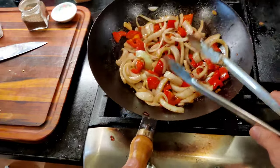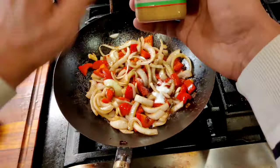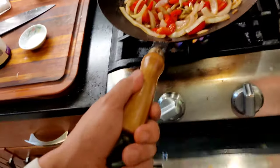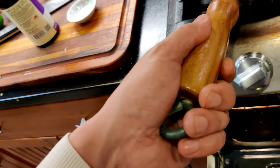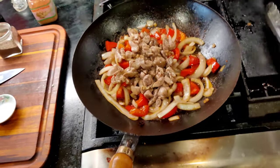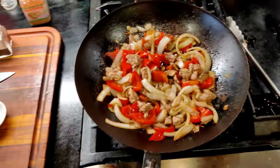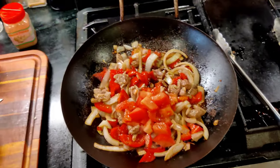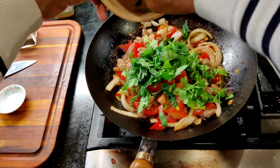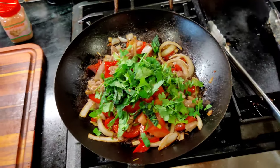That looks beautiful. Almost there. Next, we're going to add the sugar. Finally, we're going to add the chicken. Tomato, just to sweeten that up. And then some fresh herbs — cilantro and basil tonight. Once you add these ingredients, it should be ready in about a minute.